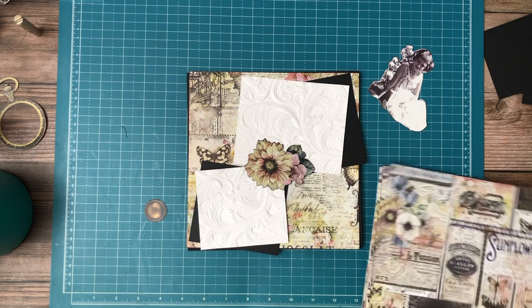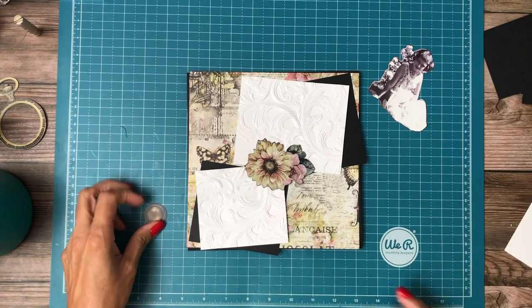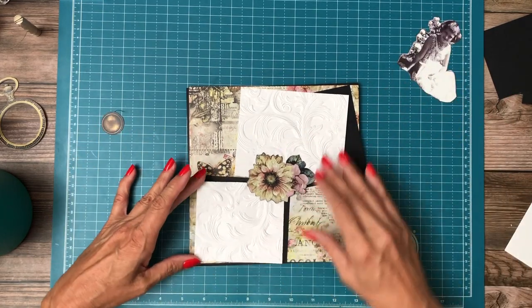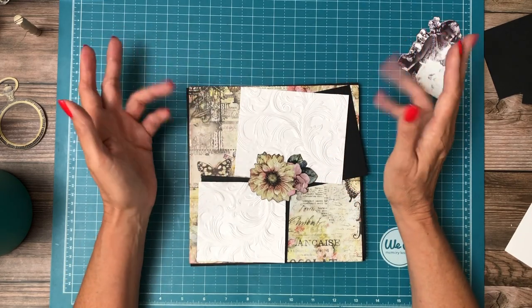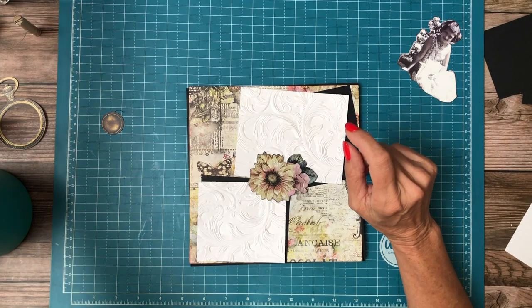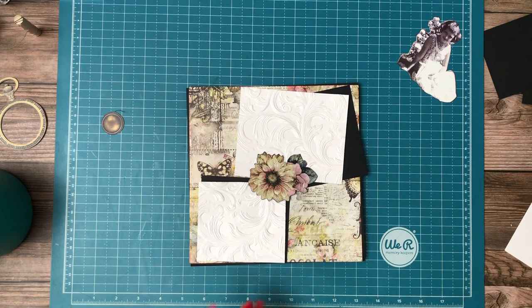This is not my typical style. I usually do lots of flaps and pockets and this is more like a traditional 12 by 12 layout where I'm just adding photo mats and embellishments and I'm really enjoying it. I haven't done a whole lot of that. I have added a few pages here and there in my recent albums, sort of bringing that vibe back in, but I'm enjoying this.